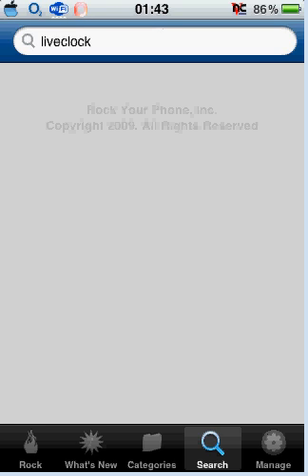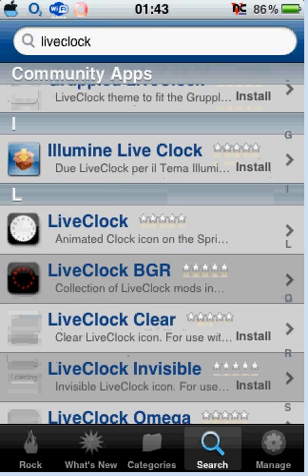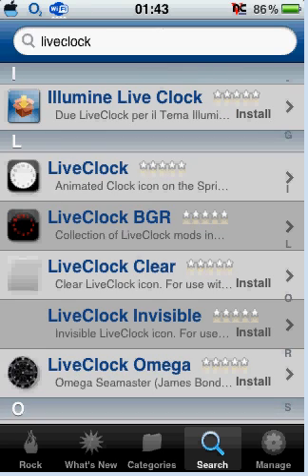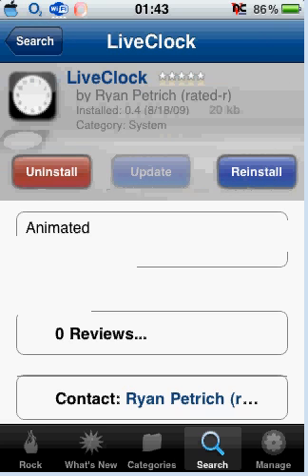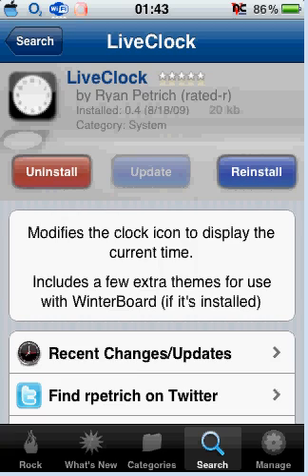Just let it load, and you're going to go down towards live clock. The one you're going to install is this one here, the first one — it's a live clock. I've already got it so I won't reinstall it, but basically it modifies the clock icon to display the current time. It does include extra themes so you don't need to install them, you just click install.